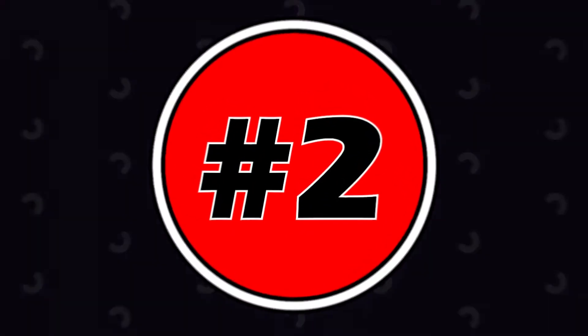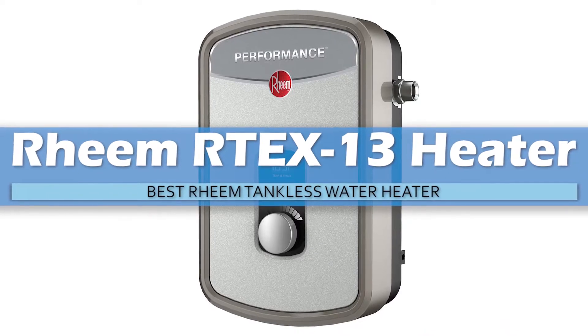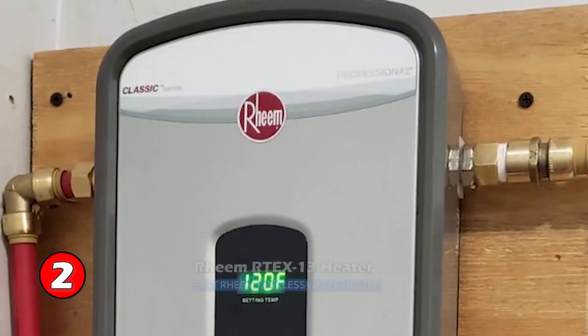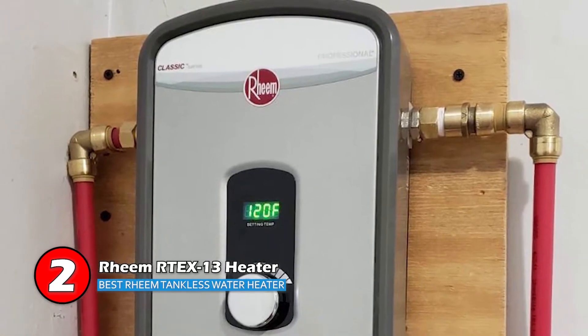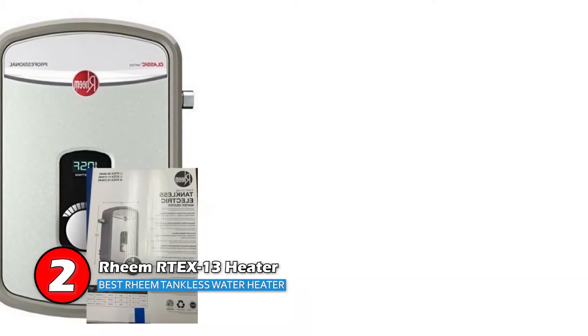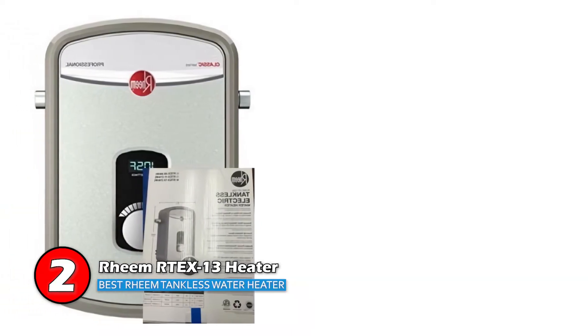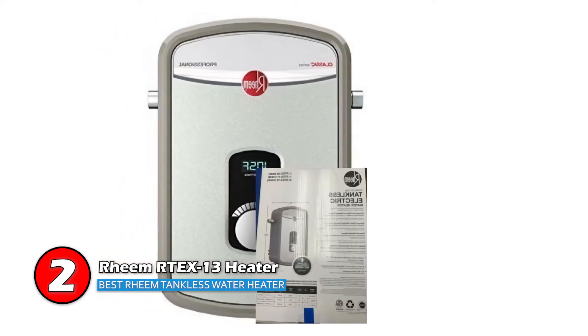Next we have the Best Rheem Tankless Water Heater: Rheem Artex 13 Heater. There are several different high-efficiency units, but this model is undoubtedly the best tankless heater for residential use available today. If you're looking for a better alternative to huge tank heaters, then consider buying this one — it's a lot smaller than normal heaters and uses less power as well.